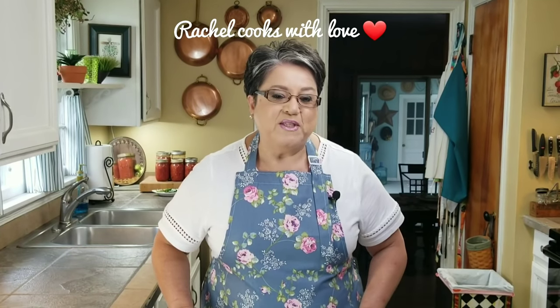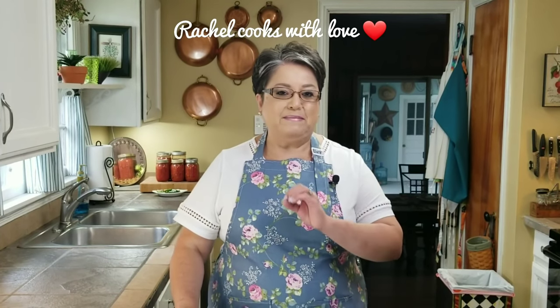Hi everybody! Today on Rachel Cooks with Love, I'm going to be making some delicious pork chile verde with potatoes, also known as carne de puerco and salsa verde con papas. It's a delicious, popular dish that you can find in almost any Mexican restaurant or taqueria around the country. And I'm going to show you how to make it step by step. Let's get started.